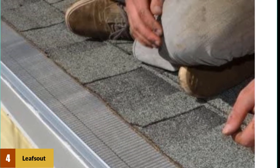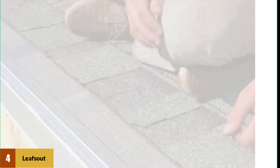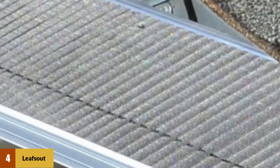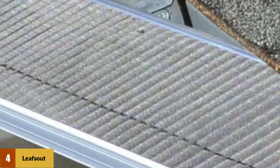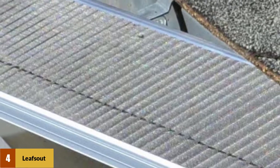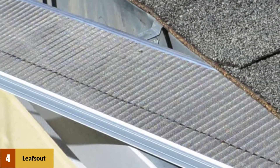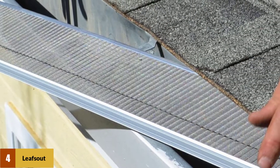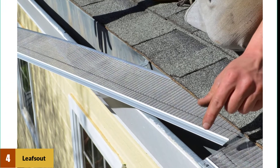Aluminum shares the same rust-resistant and anti-corrosive qualities as stainless steel. The LeafsOut gutter guard's design also provides a number of benefits. The micro mesh is formed to have siphon strips running throughout. These siphon strips collect the water at certain points along the gutter guard and help it break surface tension, preventing water from building up and overflowing off the gutter guard.